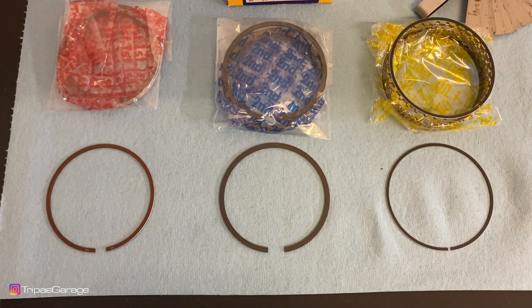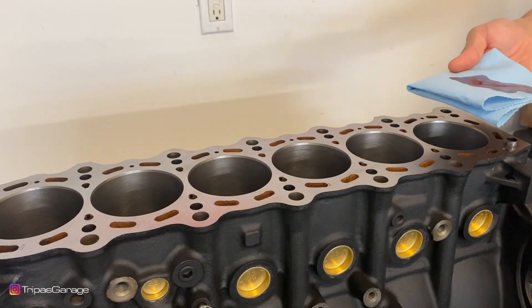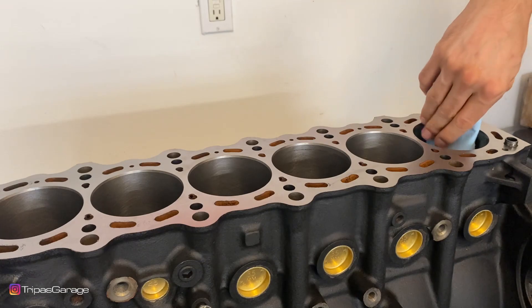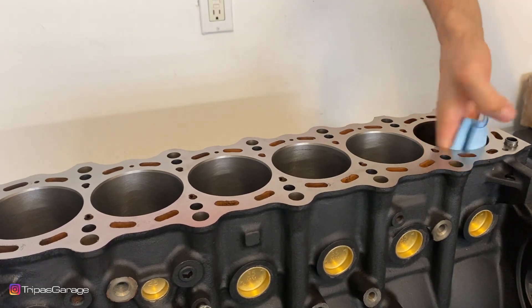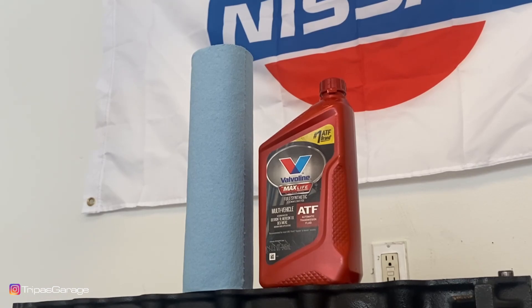You'll want to first separate your top and second rings. You can usually tell by the top one being a lot smaller in surface area than the second ring — not to be confused with the oil rings. Before you begin to measure or file anything, be sure to clean out your cylinders thoroughly, multiple times until the rag comes out clean. I like to use ATF and a lint-free cloth.